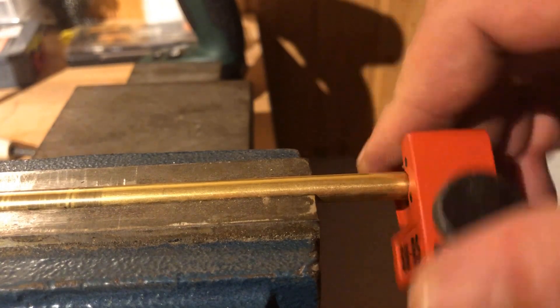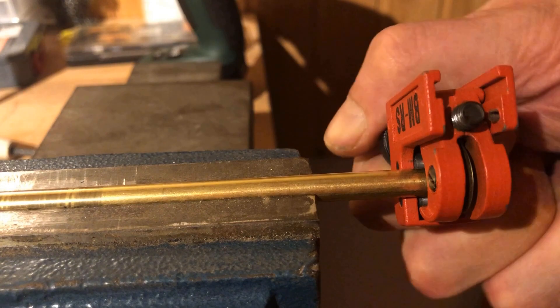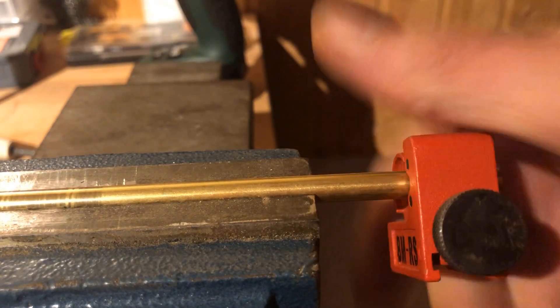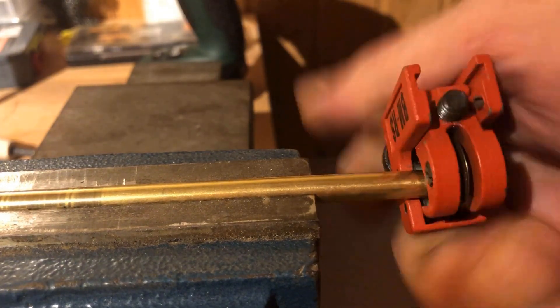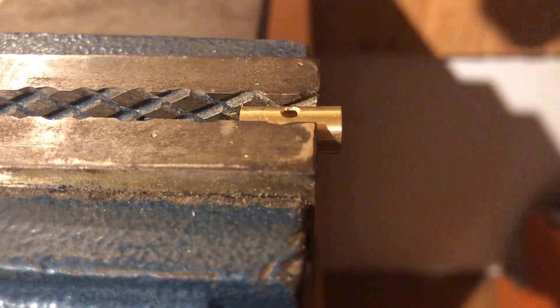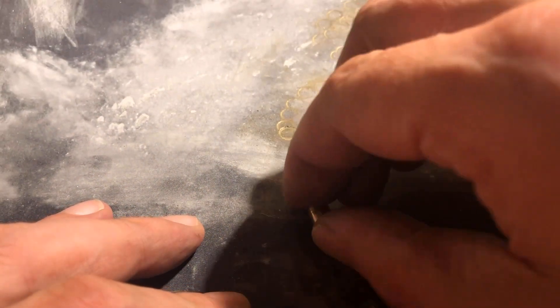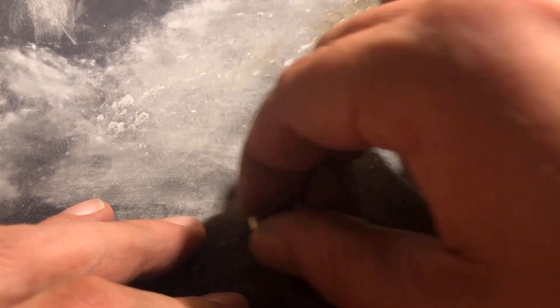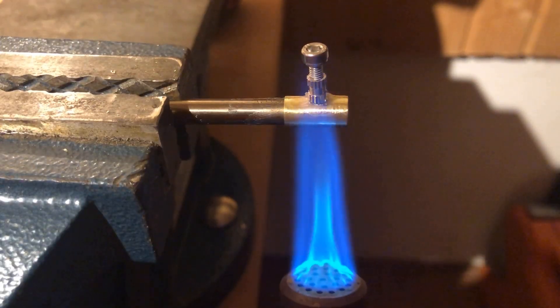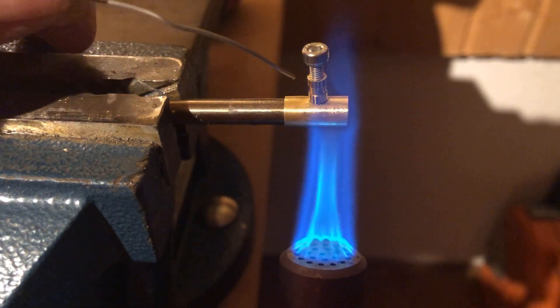Next, I made the terminals for the electrodes. First I cut two brass tubes with an outer diameter of 7 mm, an inner diameter of 6 mm, and a length of 14 mm with a tube cutter. A 3 mm hole was then drilled in the center of the two brass tube sections. The holes were afterward deburred on the outside and inside with fine sandpaper. M3 brass press-fit nuts were soldered to the two brass tubes. The screwed-in stainless steel screw helps to ensure that the hole and the thread are in alignment. Flux should also be used to ensure clean soldering.